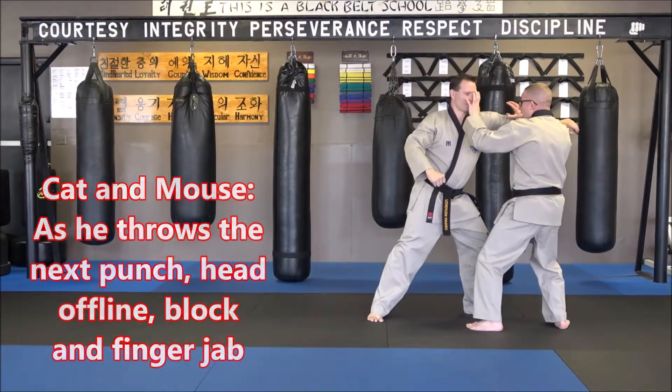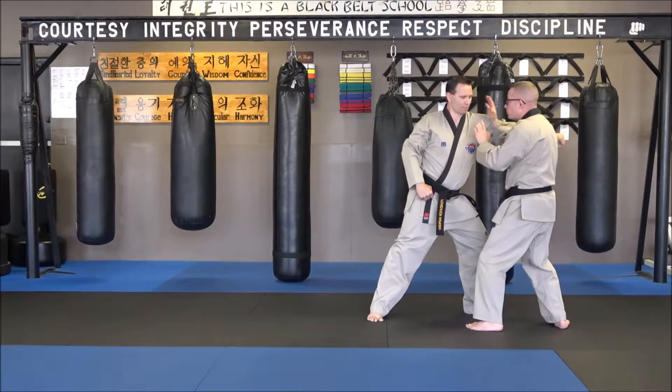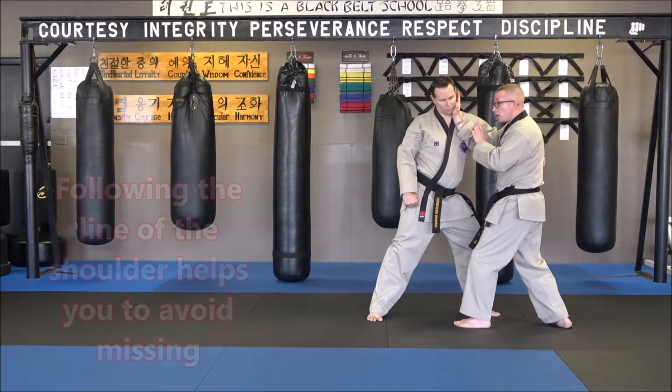When he comes on that next one, I'm just getting my head offline. I'm covering with this hand, and I'm making sure that those fingers are right in the eyes. From this position, I'm going to slide this hand right up the line of the shoulder and the arm, and I'm just throwing a palm strike to the jawline.